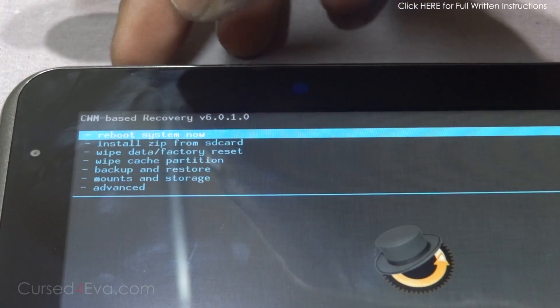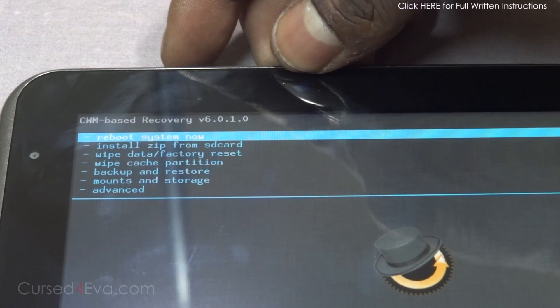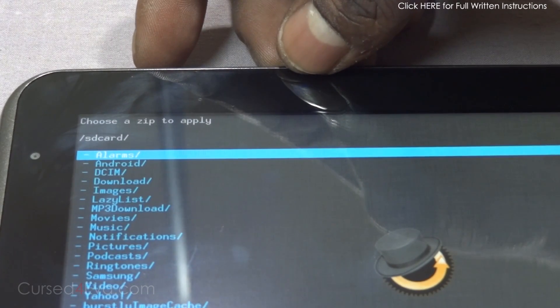In ClockworkMod recovery, use the volume keys to navigate and the power key to select. Go to 'Install zip from SD card' and navigate to wherever you've saved the two files that you downloaded.